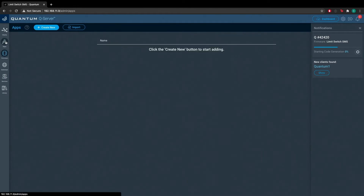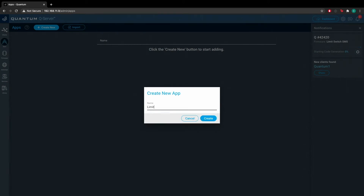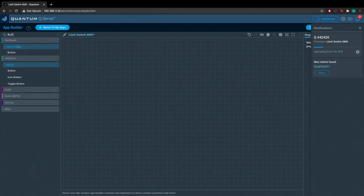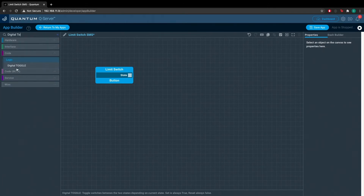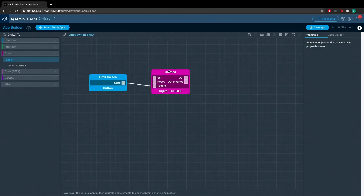While the firmware is uploading, go ahead and create the application. Navigate to the application page and hit Create New. Name this one Limit Switch SMS, the same as the firmware. Now add a hardware button under Input Control and name it Limit Switch. Then add a digital toggle code object. The reason we're adding this object is that with our printer, once it returns home it goes down, returns home, pops up, and then goes back to the home position one more time — so the toggle allows us to only receive one message instead of multiple. Connect the state port on the button to the toggle port on the digital toggle object.